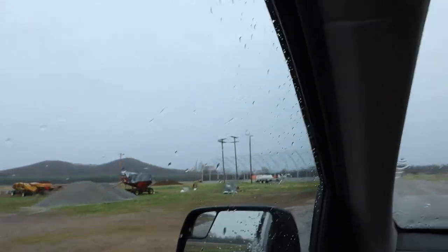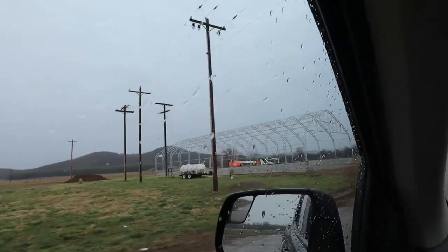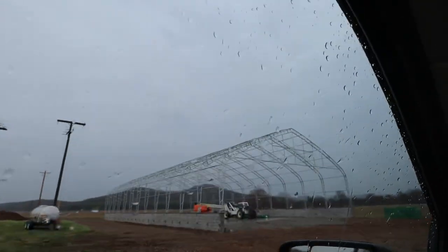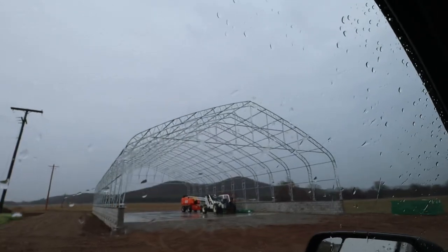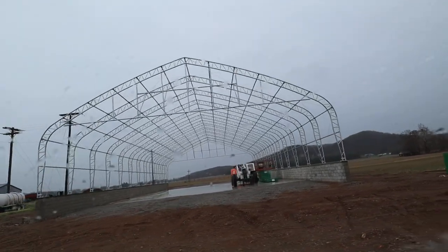Since we got rained out, might as well check out the hoop barn. Looks like we have hoops. Don't think they're going to put the canvas up in the rain though — it's been a little too windy to stretch that canvas. Looks like they're all ready for the canvas though. There she is — looks a lot bigger now. That's a 60 by 120. If you're new to the channel, we're building that for fertilizer storage. We'll be able to buy lime and fertilizer when prices are better versus when we need it, because we don't have storage.